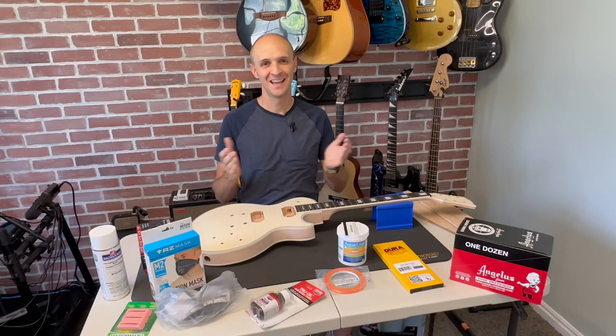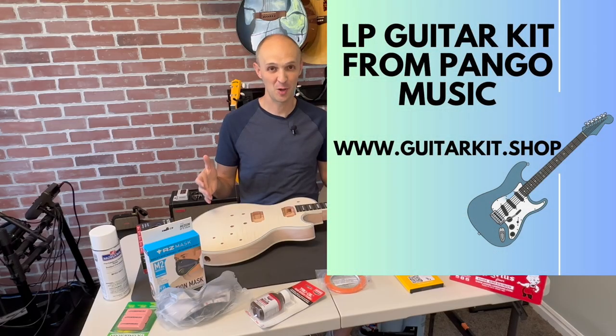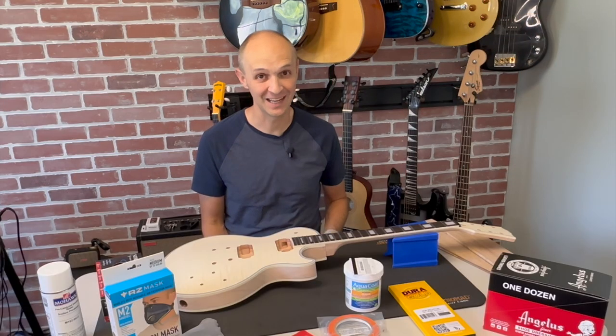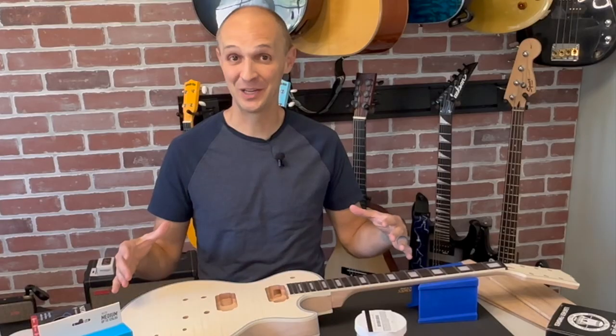Hello friends! Welcome to Good Better Vest. I'm Mike Vest and here we are with part two of this Les Paul Pango guitar kit. We already did the unboxing - go check it out. And now how are we going to color this? Here we go.